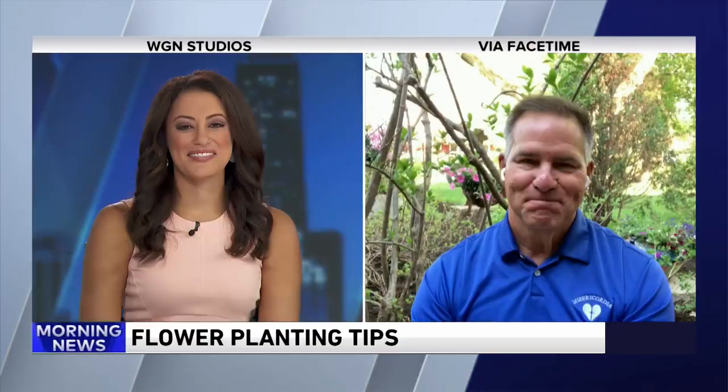Thank you, Lou. You can check out House Smarts on Saturday afternoons on WGN at 3:30. Lou is also on WGN Radio with House Smarts Radio — catch it on Saturdays from 6 to 10 a.m. Hey, Paul.